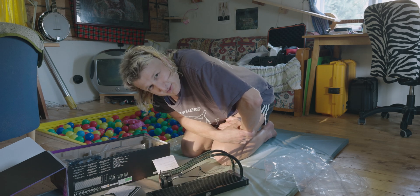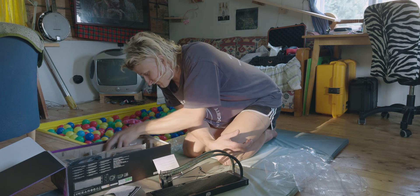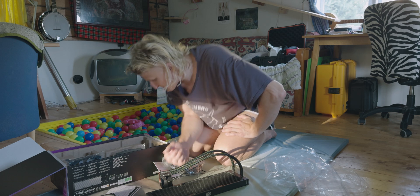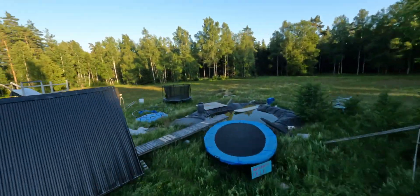I guess you now have to follow this channel to see how badly this turns out. There's a lot of stuff here — this is also a whole night's project, building the water lines.